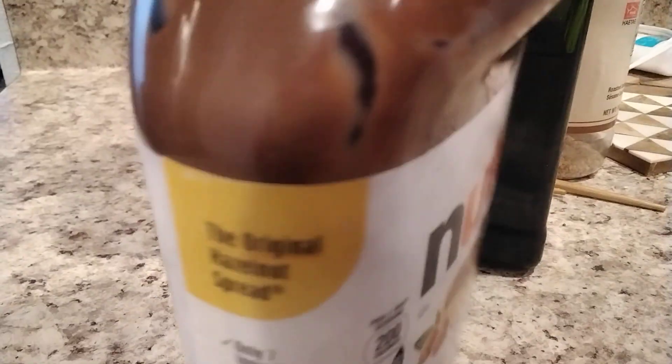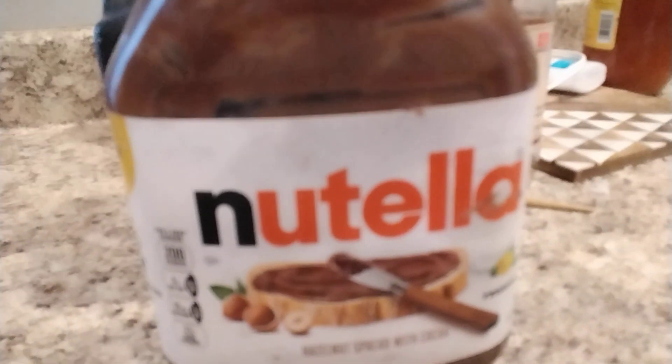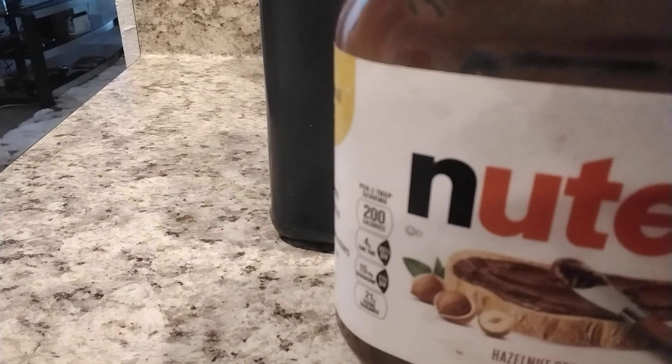Why are you zooming in? Nutella. Not sponsored, by the way. It is sponsored by Nutella. No. Nutella's the best. Sponsored. Fine. It smells like chocolate. It smells like nuts.